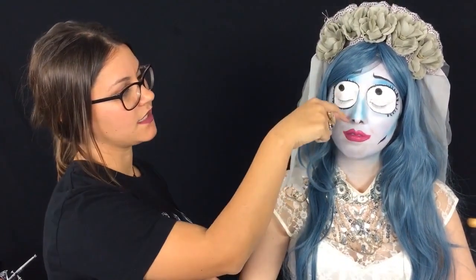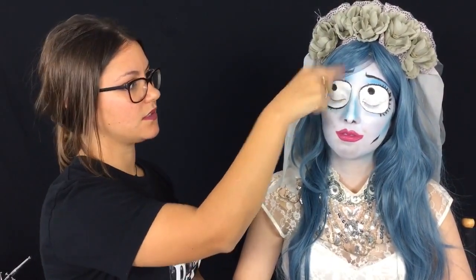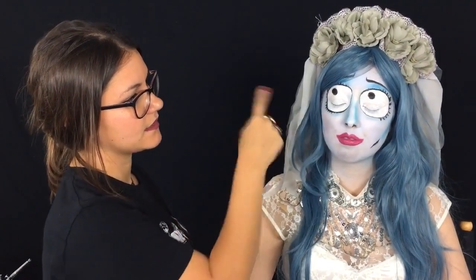Then after that, I used the black face paint to do around the eyes, and then to create the eyebrows, the eyelashes, and then the actual pupils.